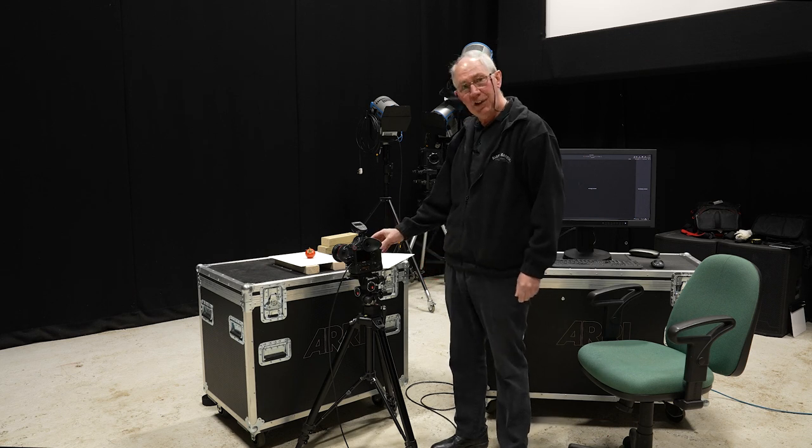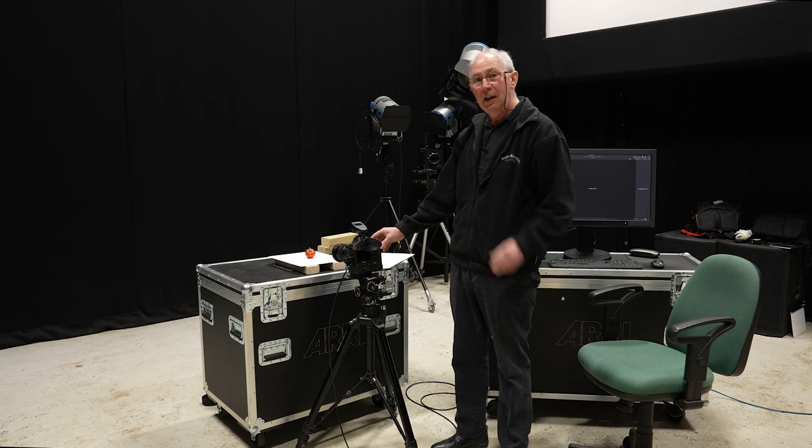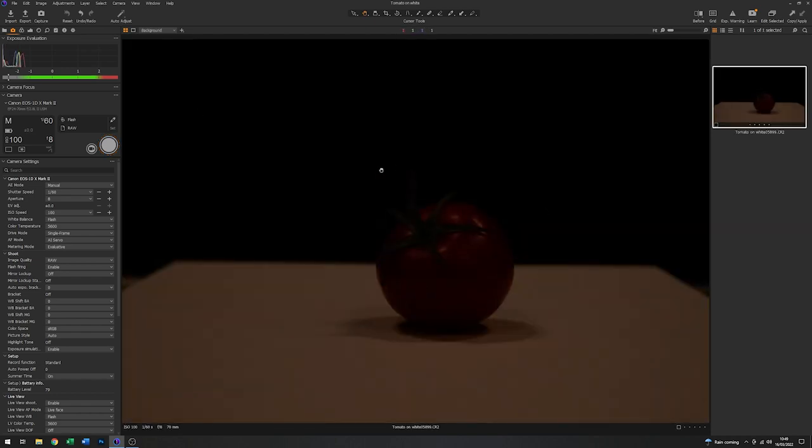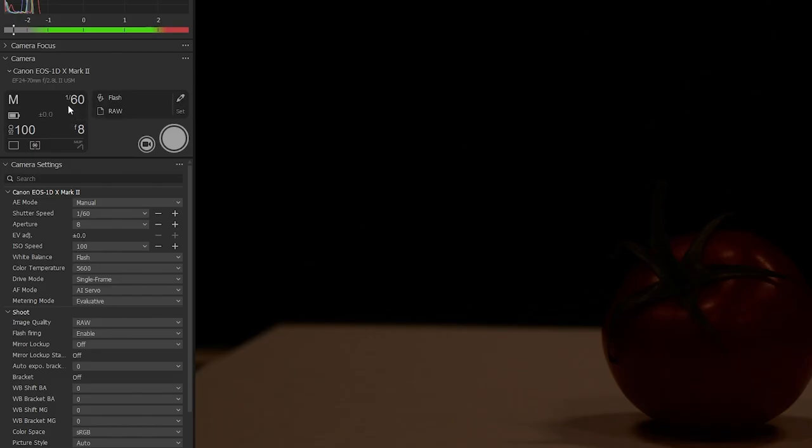To start with, what I'm going to do is just take a test frame with no flash, just to see if there's any contamination from the house lights. We can see that we are getting a bit of contamination. You do have to guard against this if you're using flash as your main lighting source, because it will cause a colour cast to the final image. Looking at the settings on the camera, I have a shutter speed set of 1/60th of a second. The flash sync speed for that camera is 1/250th of a second, so I can increase that, which should be sufficient to stop any of the ambient light contaminating the image.